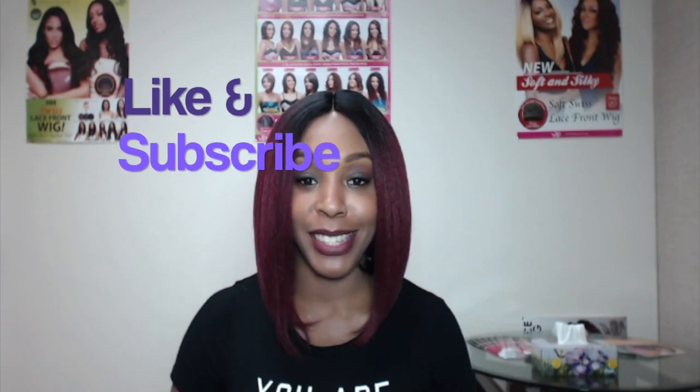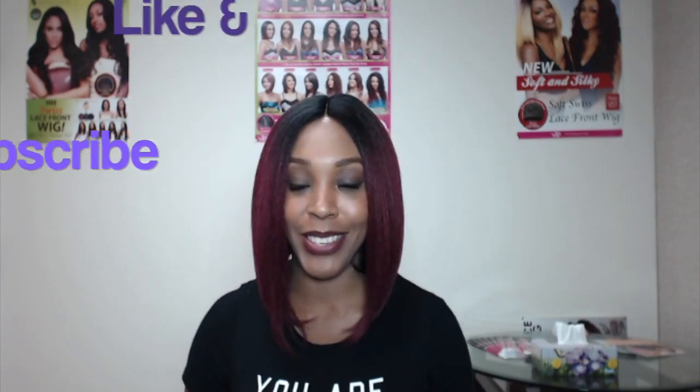I really hope that this review was helpful. If you have any questions, you can always leave them down below and I'll be sure to answer as soon as possible. Don't forget to like and subscribe, and follow us on Instagram at Wigtypes. I really hope to see you next time!